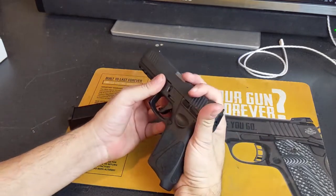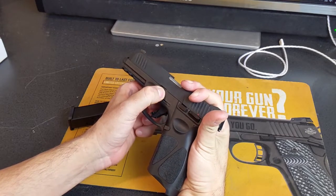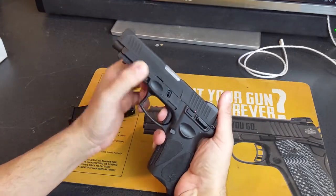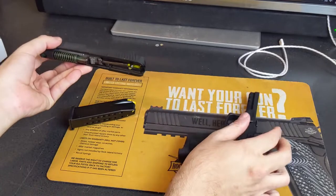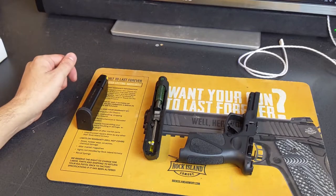It's Glock-style takedown. I've heard people complain about it, but I think it works just fine. You pull the slide back just a little bit, release it, pull the trigger, and push the slide off. I really don't see how that's difficult. I've heard people complain about it on Glocks as well — it's not that hard.